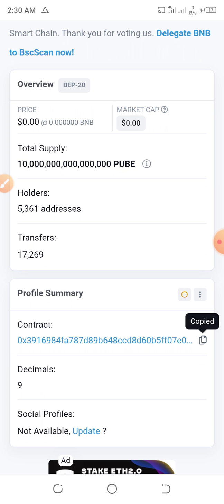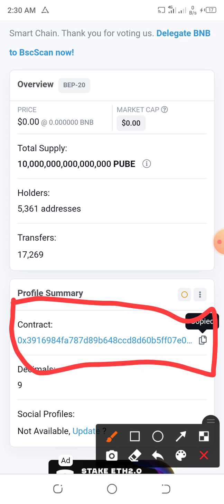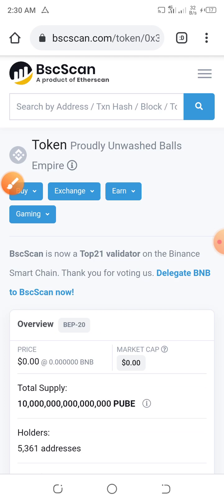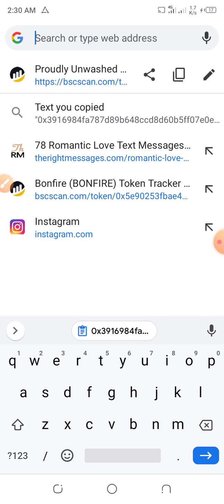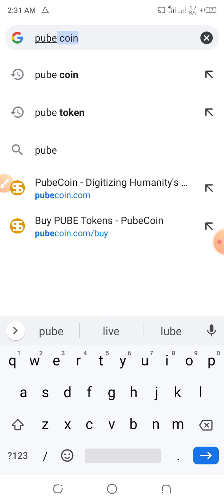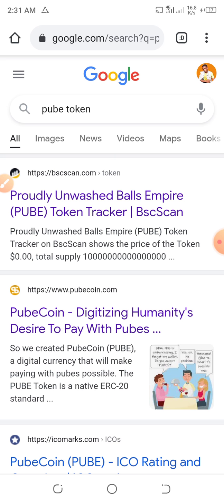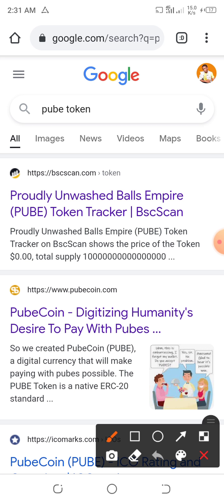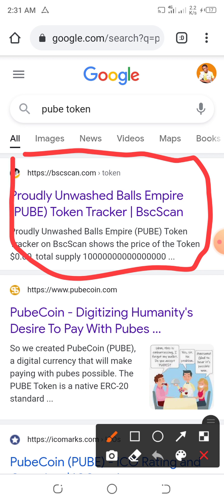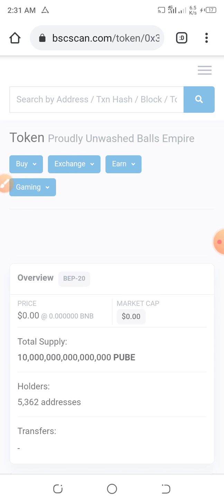All you have to do is copy this contract address over here. To get this contract address, go to your dashboard and search for Pubecoin or the token. Then tap on BSCScan over here.